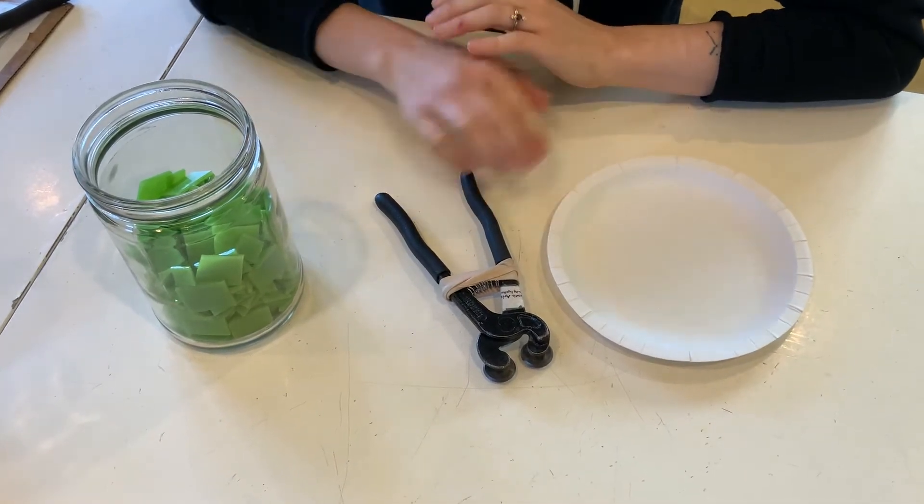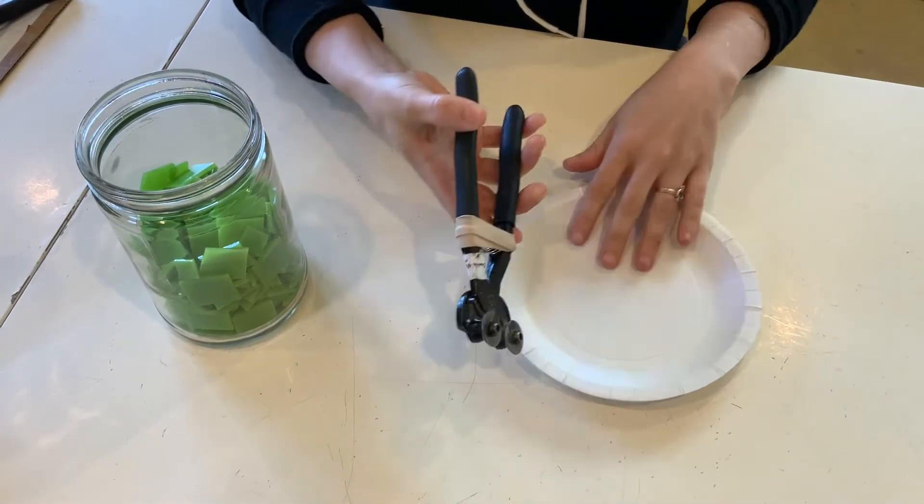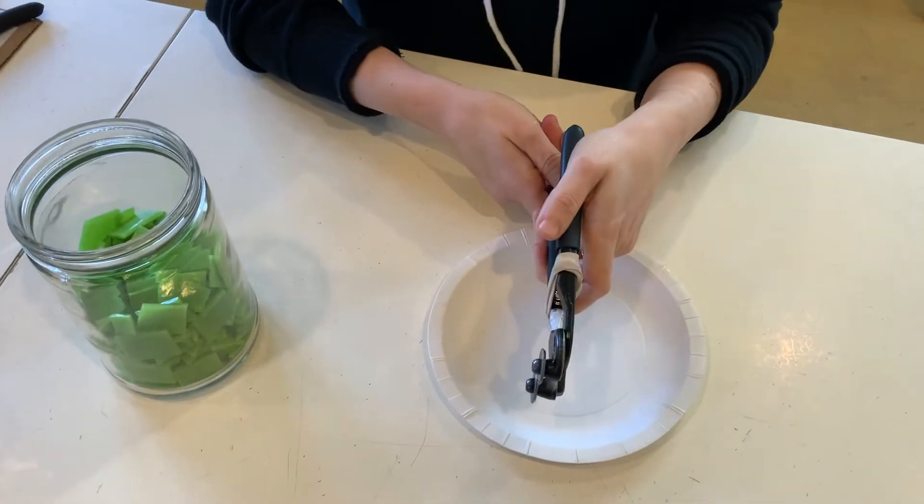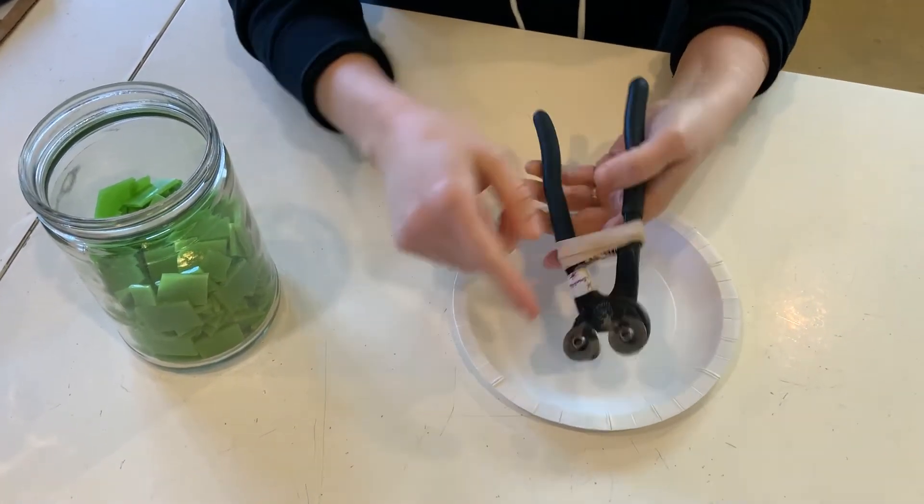In this video, we're going to be showing you how to use glass nippers. If you're right-handed, you're going to hold them like this. If you're left-handed, like this — you always want the blades facing in.